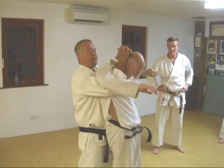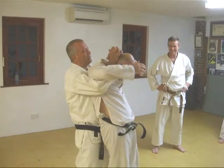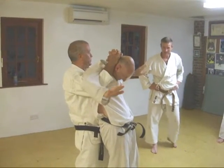Tuck your elbows in and put your hand on the top of the head. Now try to get free. He's a dead man. I can crack his neck with this, no problem.